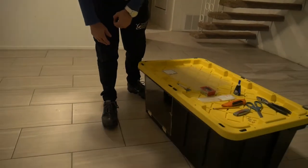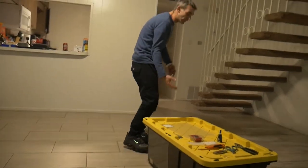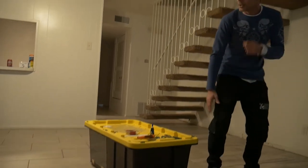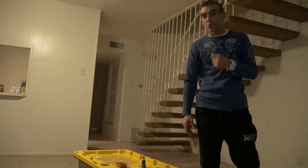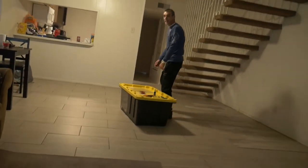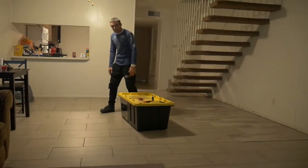I get these tubs at Home Depot. These are the hefty duty tubs, and this is a 48-gallon tub. Normally I get the 28-gallon tubs — I use those for my ball python enclosures. I'll show you one of those later at the end of the video.